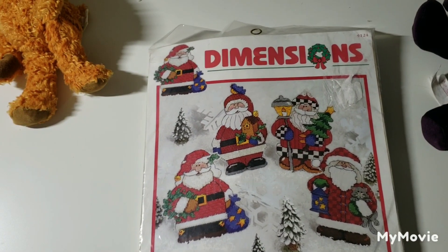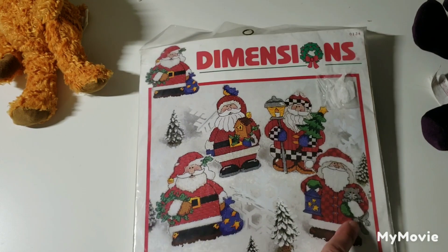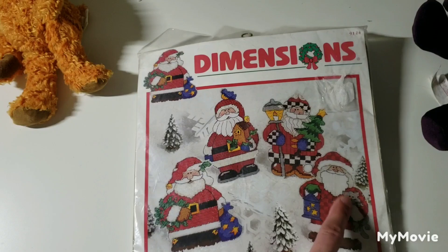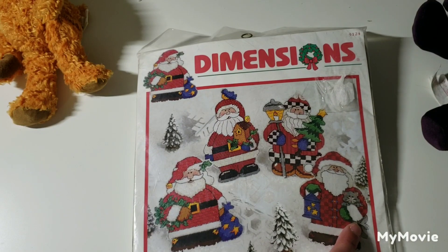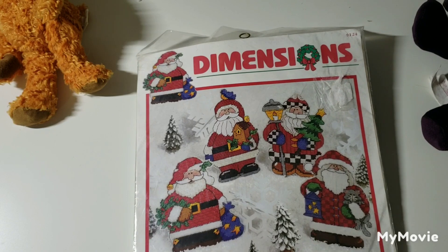This one is called Four Jolly Santa Ornaments by Kristen Cook — I love it. This is actually the one I think I would stitch out of all of them because of the cat, of course.